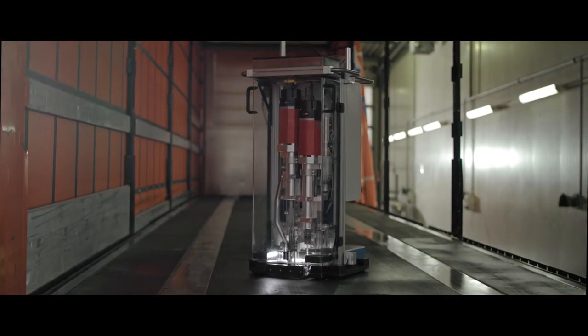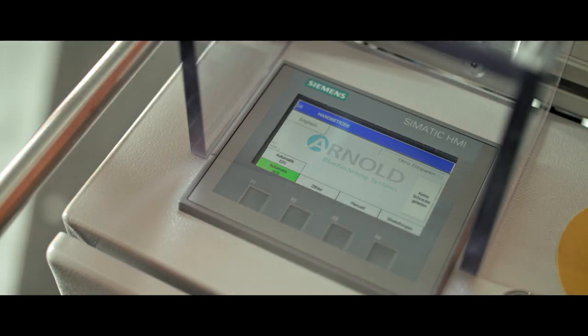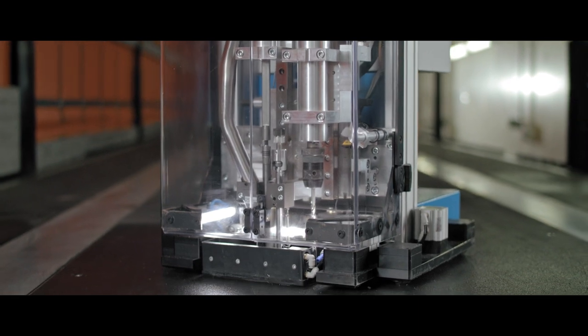The ASA drill and screw system from Arnold provides the perfect solution. It is very easy to use in manual mode or as an automated system. The ASA drill and screw system has the following outstanding features.